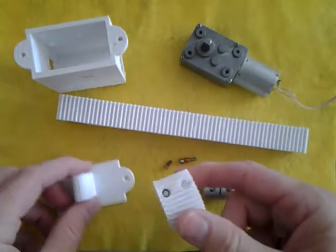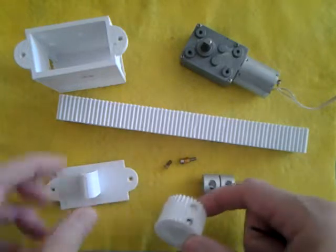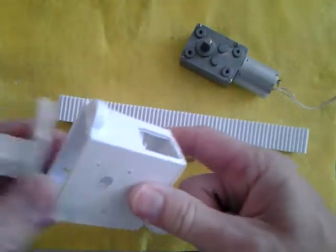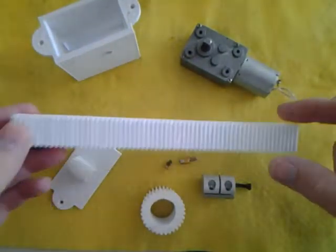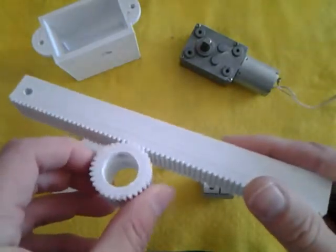There are only four printed parts: the pinion, the top, the case, and the rack. This is a 20-centimeter rack. This is Modulus 1, for those interested.